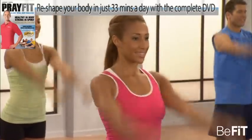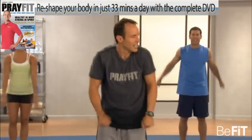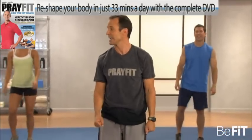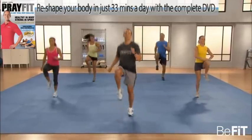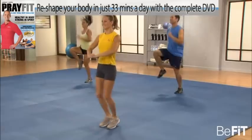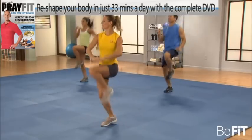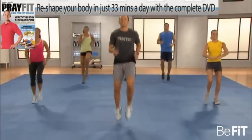Let's get the whole body moving now with some high knees. Try and get those quads parallel to the floor. Pump those arms. It's all about habits — having fun day in, day out, asking more of yourself than you did the day before.